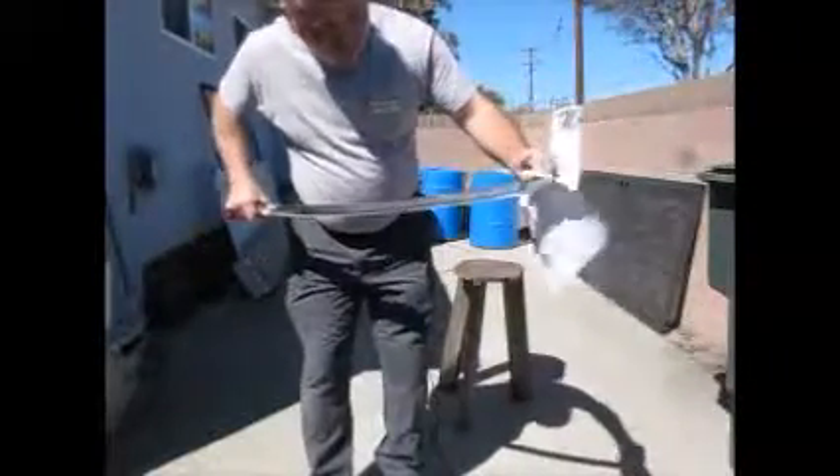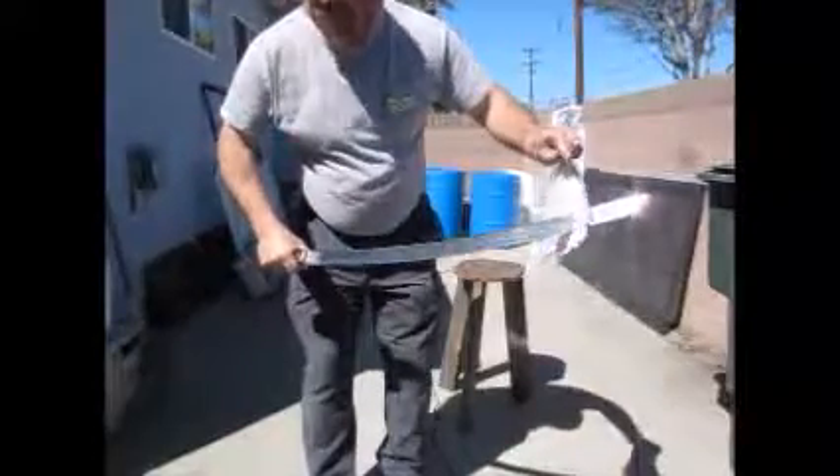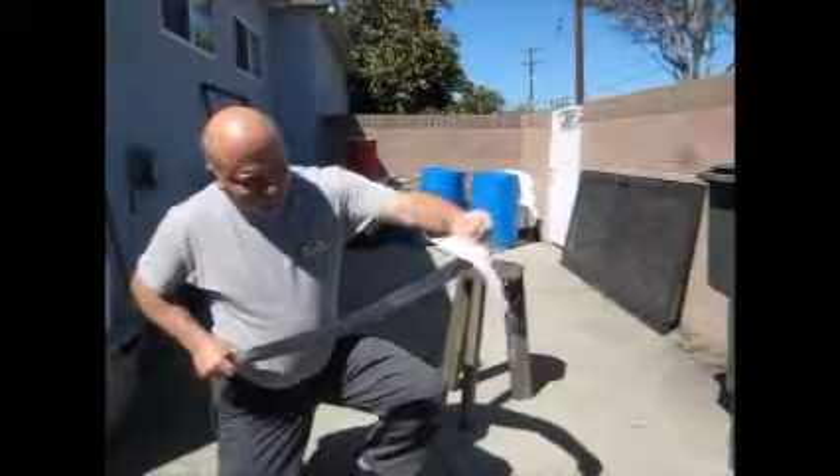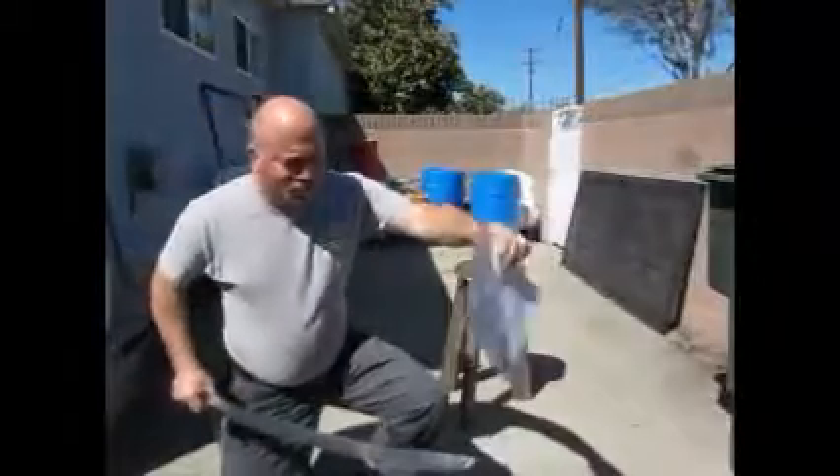I'm going to show you both blades and how sharp or dull they are. This is blade number one — you can see it's sharp. And here's blade number two.